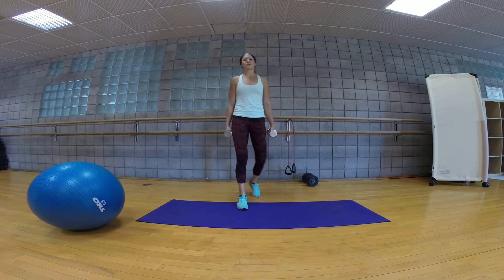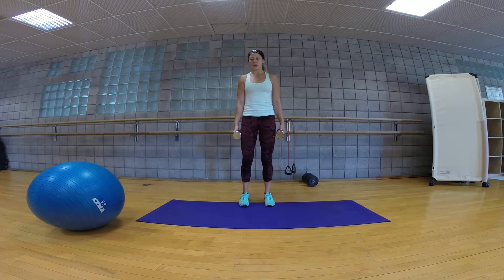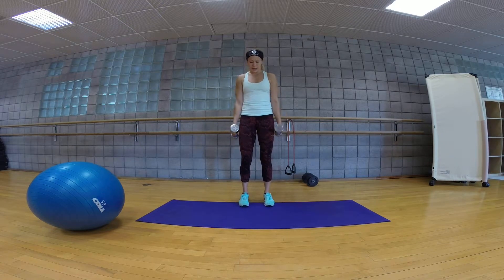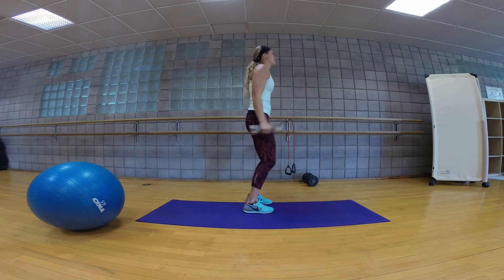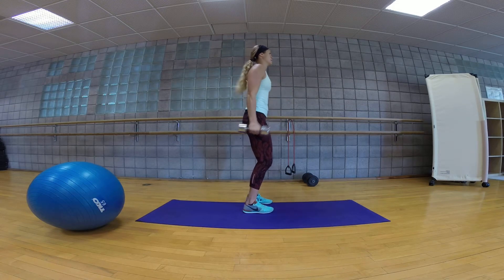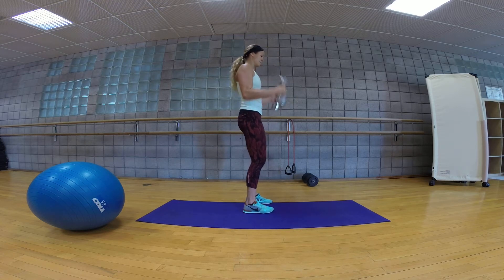We're going to finish with hammer curls. So just like the bicep curls, you're going to stop halfway down. Palms are going to face each other, elbows are going to be by your sides. Come up all the way and then come down halfway for your half. Notice the posture — she's standing up nice and straight. You're doing two to three rounds of this workout.